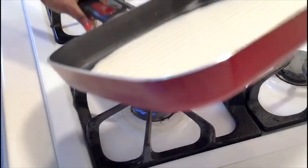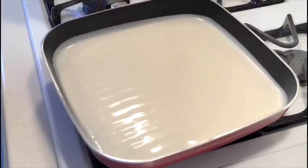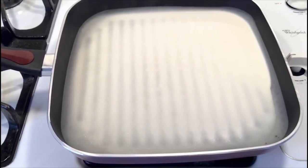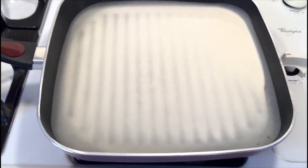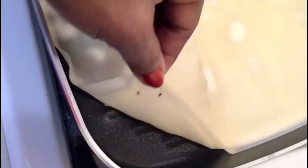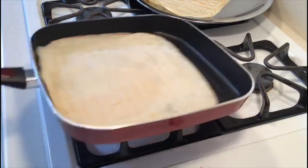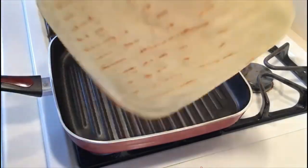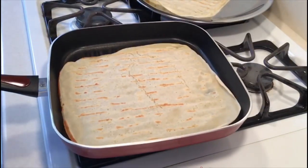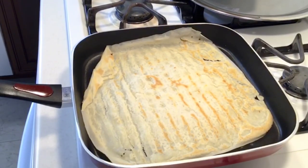Easy soft flatbread recipe — so delicious, perfect for wraps and shawarma, so good. Now let's gently turn the other side. After the wrap turns dry, you flip it and roast on both sides.